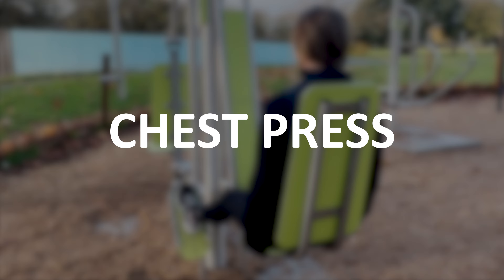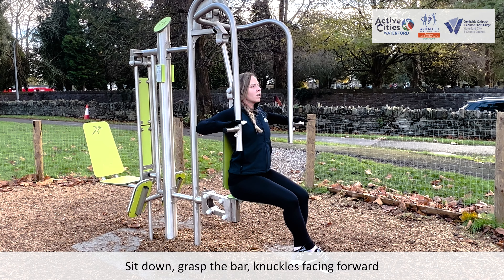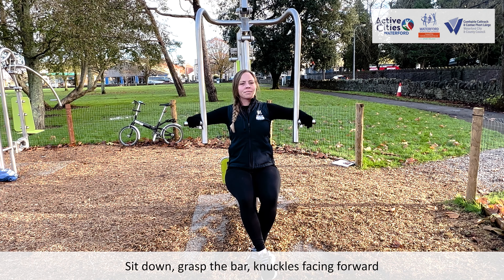Chest Press. Sit down, grasp the bar, knuckles facing forwards.